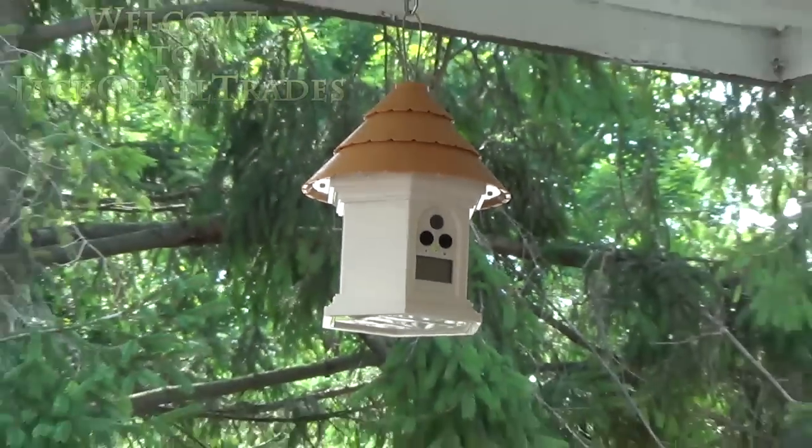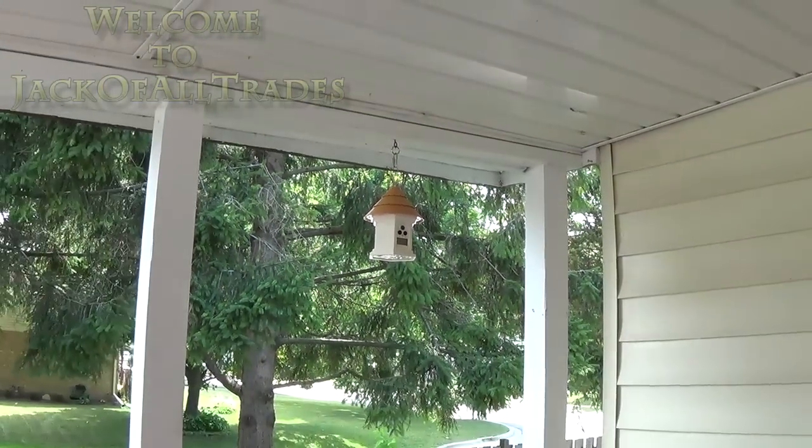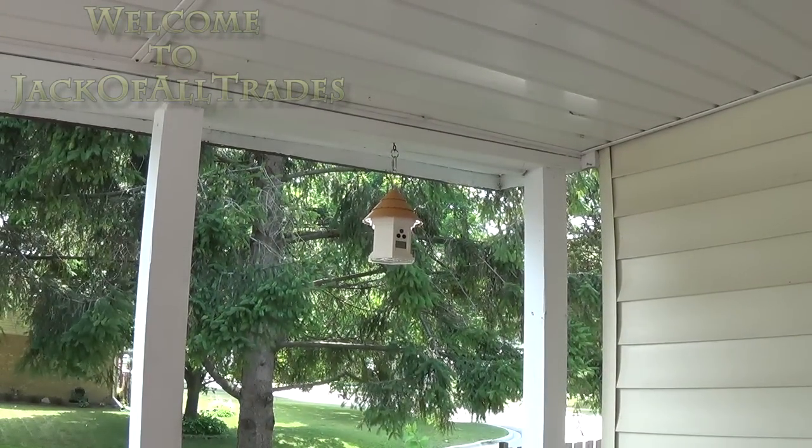Welcome to Jack of All Trades, another review brought to you by moi. Today we're going to be reviewing the PetSafe Bark Control.